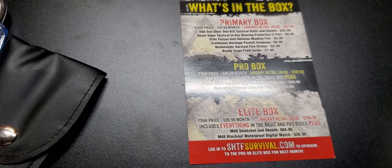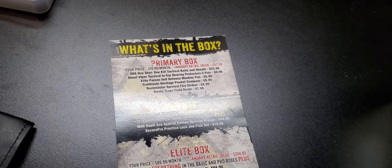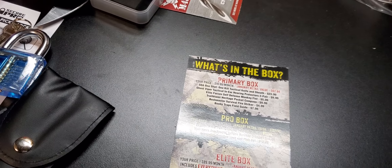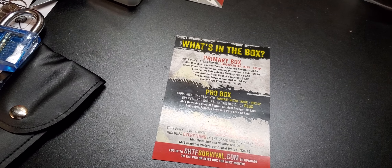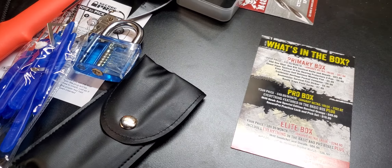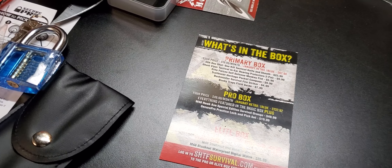Last item is the M48 Ops digital watch. We've had a few of these in the past, and this is actually one of the reasons I stopped subscribing to these subscription boxes — they do give you a lot of repeat items. I think I have like four of these tactical watches now.